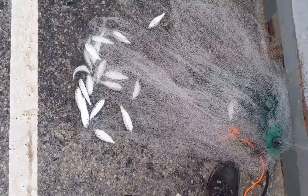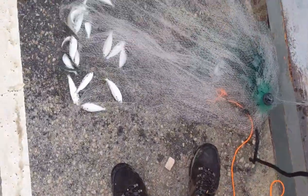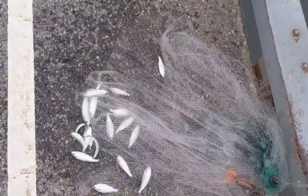On one of my cast net throws it just hit a whole school of shad — got about 20 shad in there. Not too bad. A couple more like this and I'll be good.